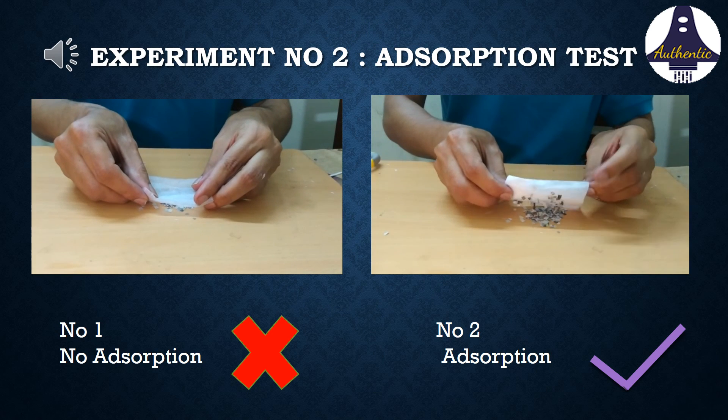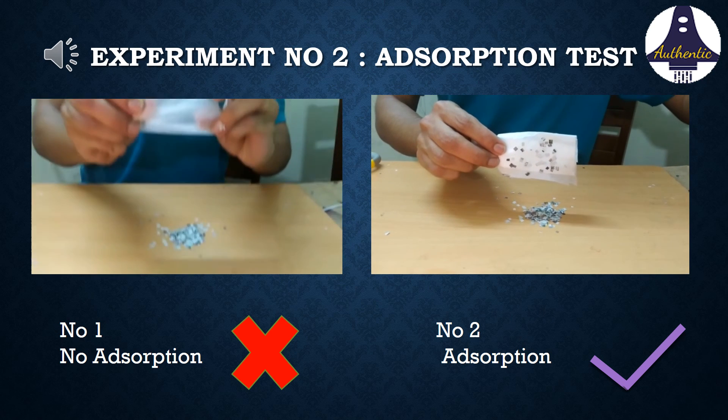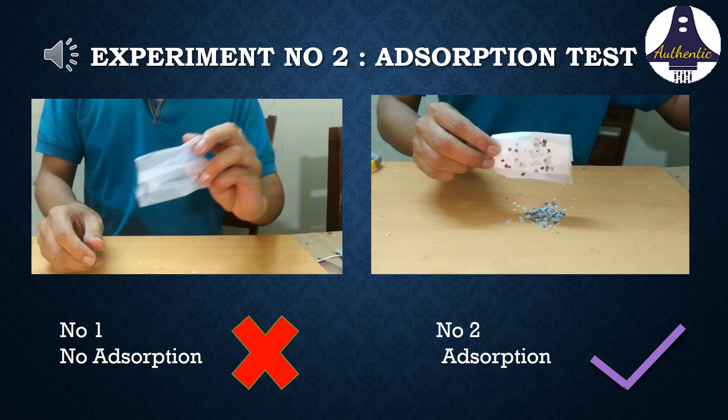In the second experiment, we have taken small paper pieces which mimic aerosols. We can clearly see that the good quality mask absorbs the paper pieces, while the other one doesn't.